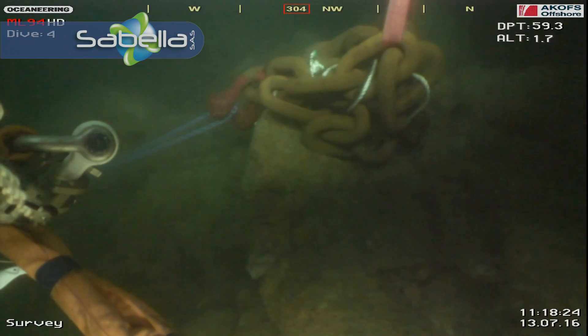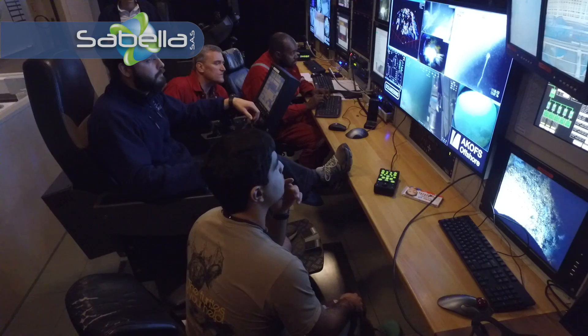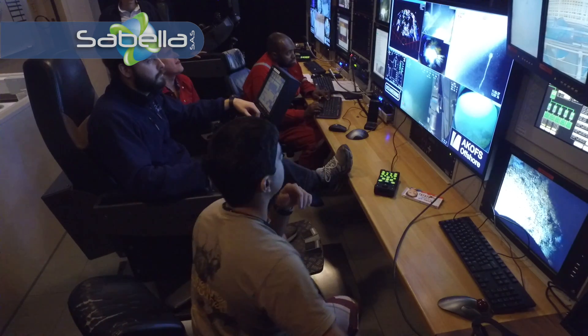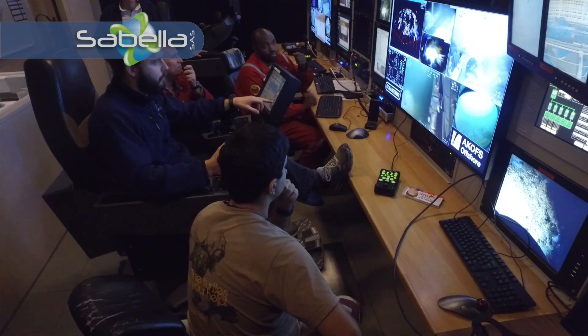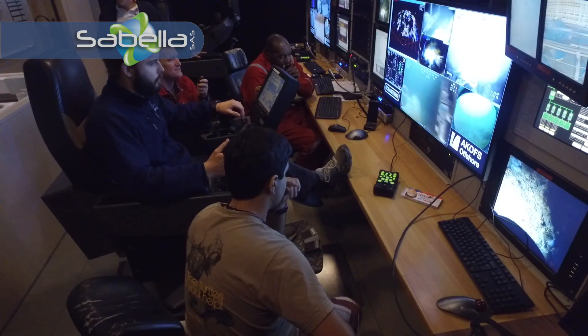Okay, copy. Come down on the hook. Alex, you got a fix on that? Yes, roger. All fixed. Okay, we're going to let go of this and then we're going to find a touchdown for the jumper cable. Roger that. 1.2 Watt.